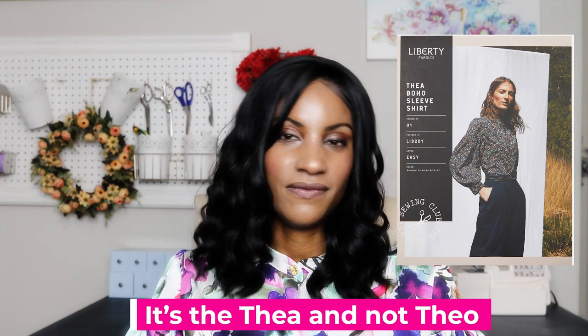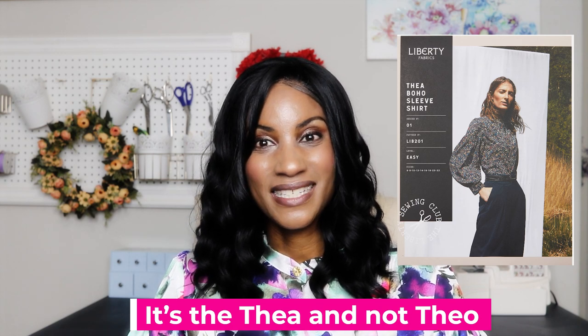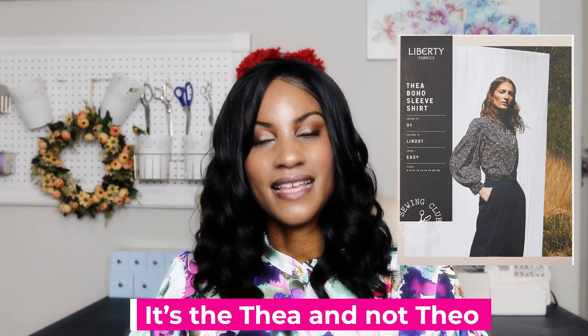The pattern we're talking about here is the Liberty Fabrics Theo boho sleeve shirt. It is an amazing pattern with six variations. The one I chose was more or less the most basic design. It has a unique statement sleeve as well as a few gatherings at the back on the sleeve, and it also features a sort of fly front — that's what they call it — for the button placket.